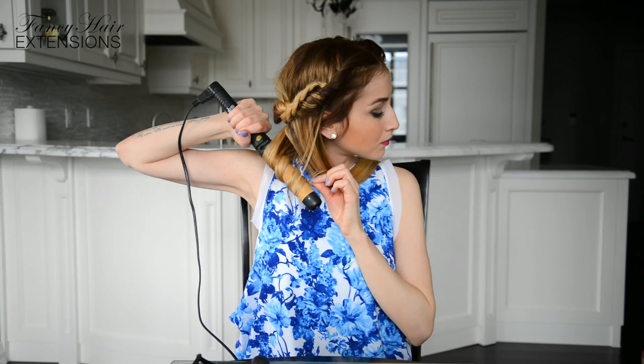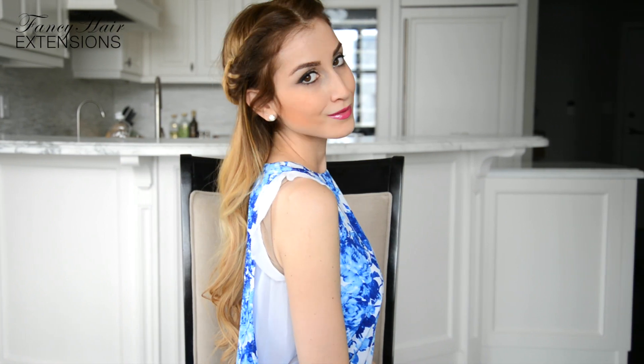Continue to curl this way until you've curled all of your hair. Once you've curled all of your hair, use your fingers to gently loosen them up a bit and you're done! And there you have a regal looking hairstyle that is totally wearable and perfect for any occasion. Best of all, you only need your 2 hands and 20 minutes to recreate this hairstyle.